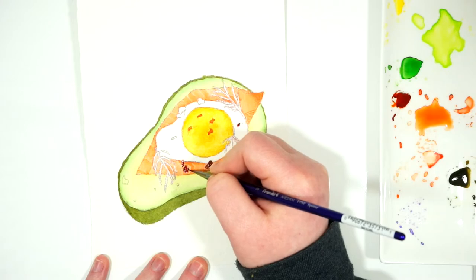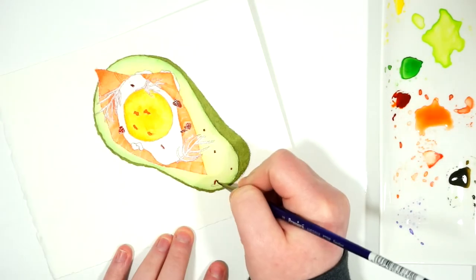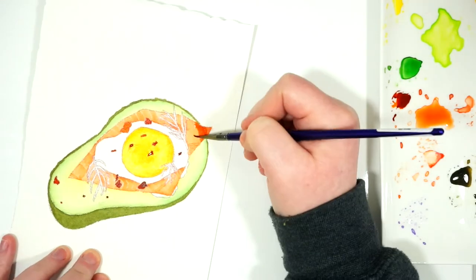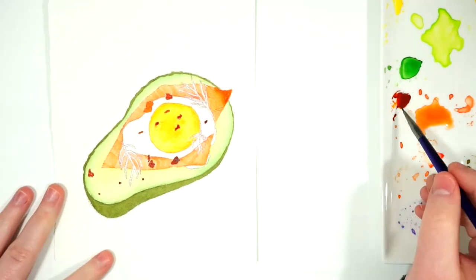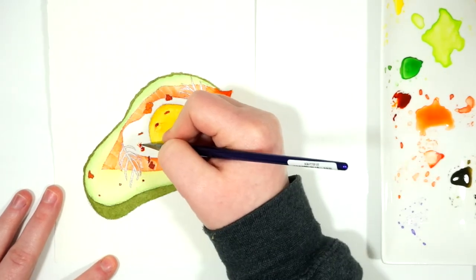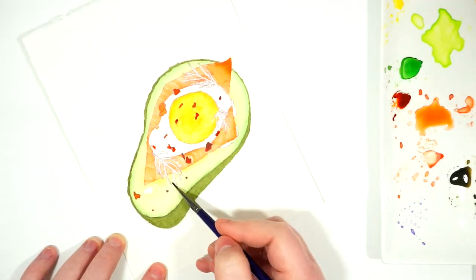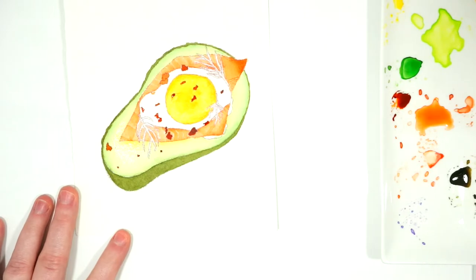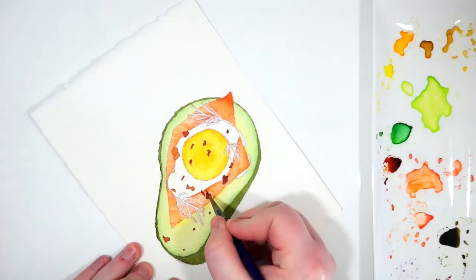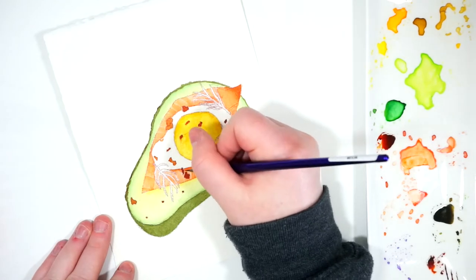Now I'm going in and adding the darker bacon bit pieces. There was a little bit of color variation between the bits, so I wanted to differentiate some of the pieces. Since I didn't really love the sparsity of them, I did go through and add a few more than what I had in my reference. This painting really was just about adding lots of small details and going back in to reinforce shadows, shading, and details that I had added before.